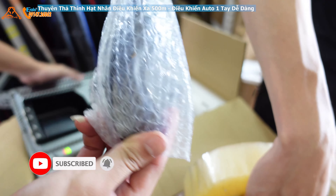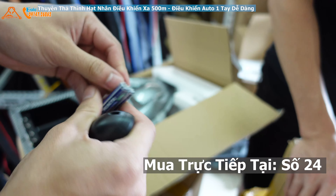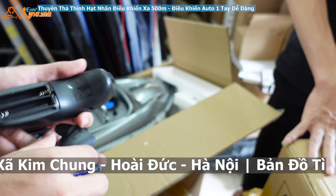Và khiển đây, khiển này. Thì đều có pin tặng sẵn rồi. Thì mình test rồi thì thường thường là pin cũng sẽ để luôn ở trong cái kiển này nhé. (And the remote is here. Both come with batteries included. After testing, the batteries are typically left inside the controller.)